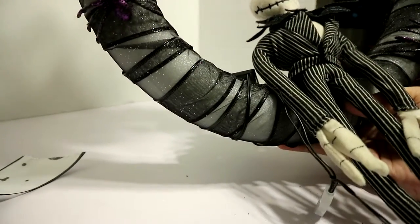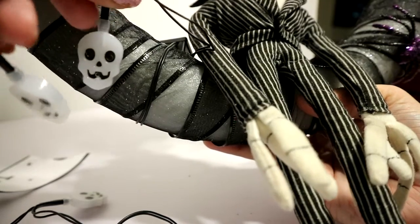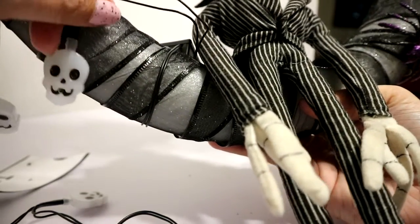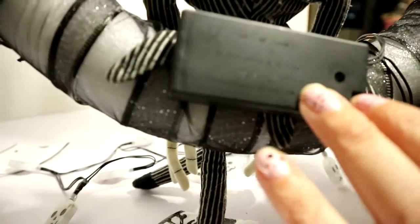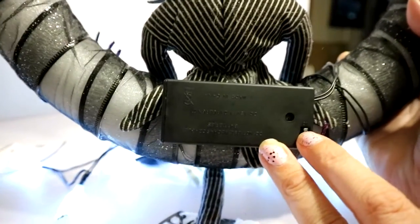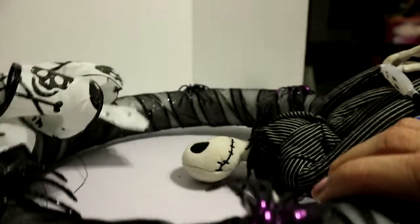Now I'm gonna try to find a way to put the lights on. I'm just gonna take the wire, wrap it around like that, and figure out something with the battery box later. I'll just hot glue the lights along the wreath. I'll be back to show you what I did. I took the battery pack and put some hot glue on it and glued it to the back, positioned so I can still access the batteries if I need to change them.